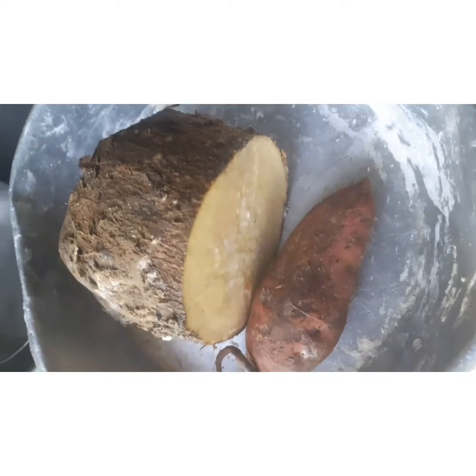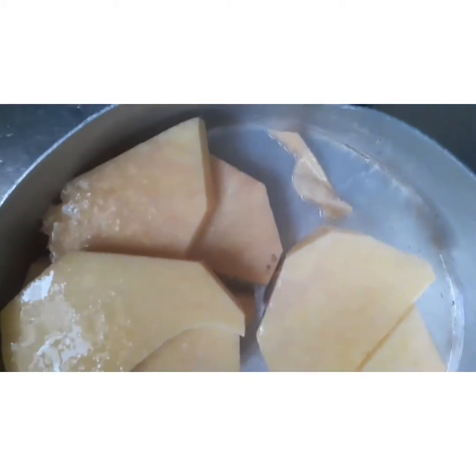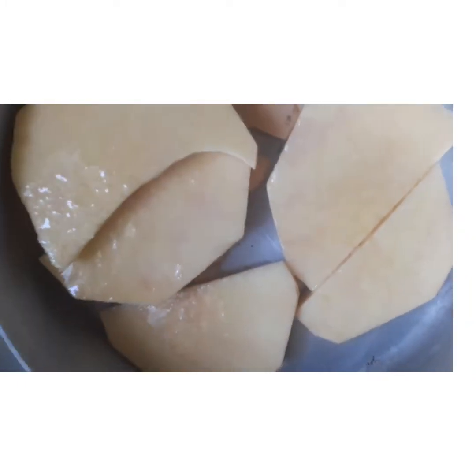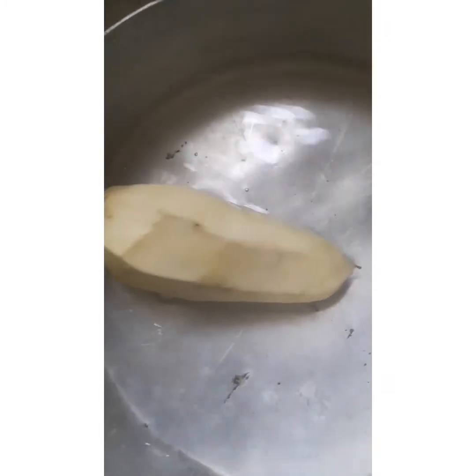I then went ahead and got my yam. I only had one sweet potato left so I used it. I cut my yam, washed it properly, and made sure it was done to my liking. I added the yam into the boiling water and allowed it to cook for about five minutes before cleaning my sweet potato and adding it into the pot as well.